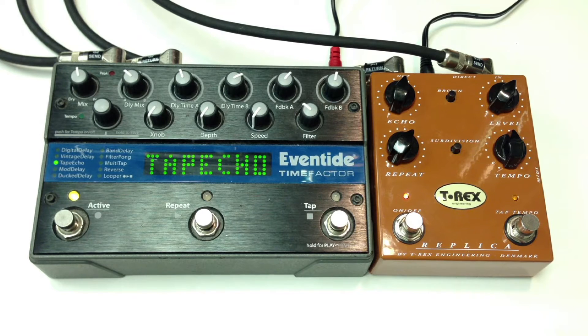Let's start with the T-Rex. Let's go to the Eventide. I'm on the tape setting on the Eventide to kind of get that smoothness that you get out of the T-Rex.